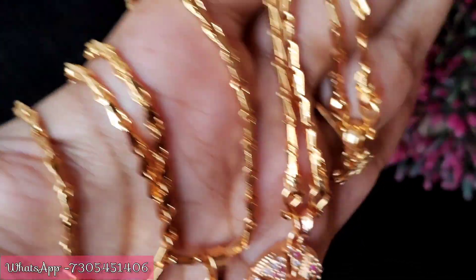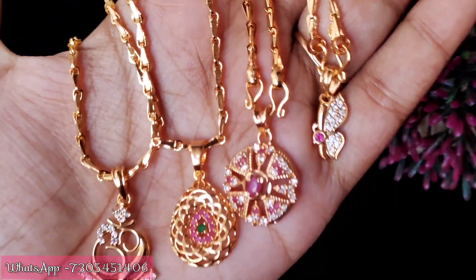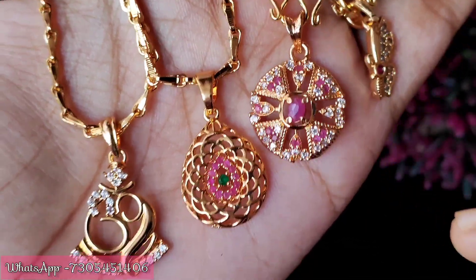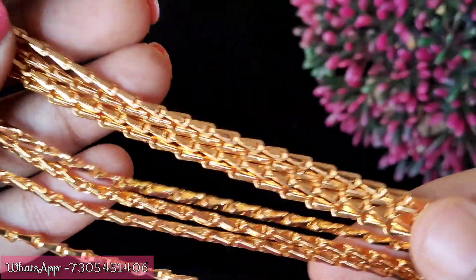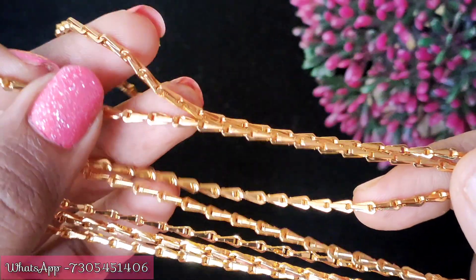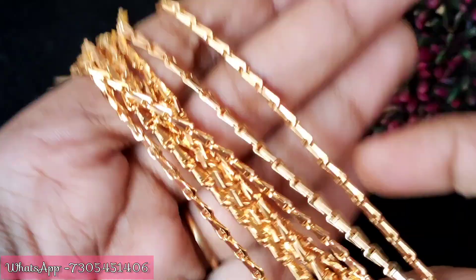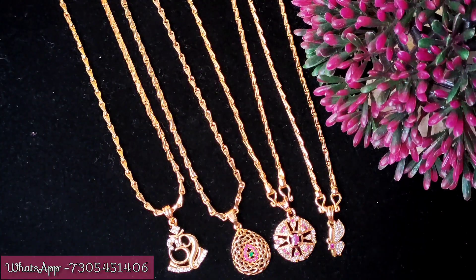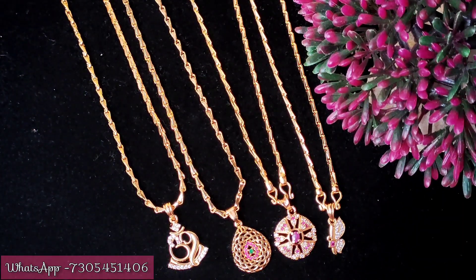Next set: we have a cute and pretty stylish pendant - a home design and a round shape with a butterfly design. This is a stylish and trendy design. The chain is a traditional gold design chain. If you wear it, it looks like real gold. This is an 18-inch chain, also available in 24 to 30 inches. The quality of the chain is great - nice finish and flexible. If you like any designs, take a screenshot and order. We have a lot of budget-friendly designs. Please tell us in the comments section.